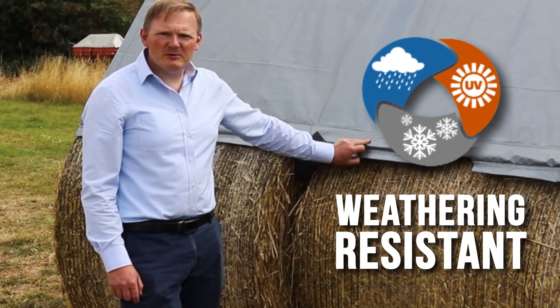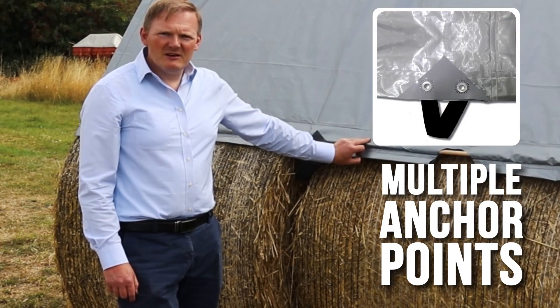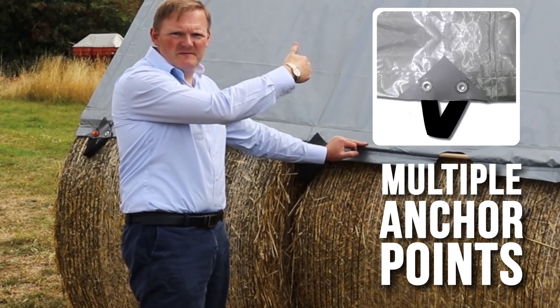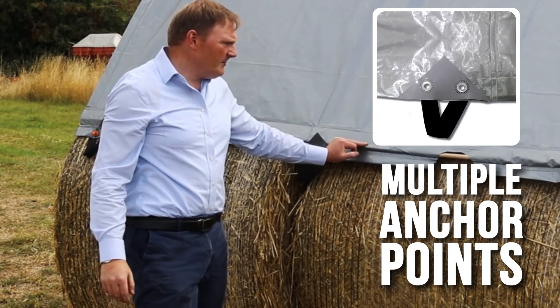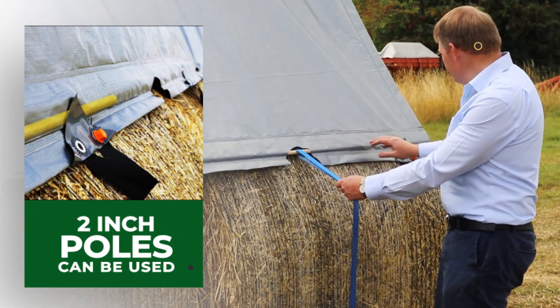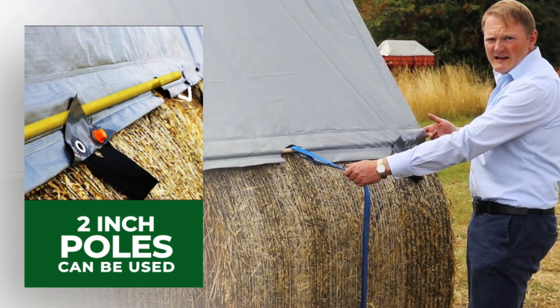It has multiple anchor points along two sides — this side and the reverse — two sides of the tarpaulin. There's a seam all the way along the edge and it goes in at the end.